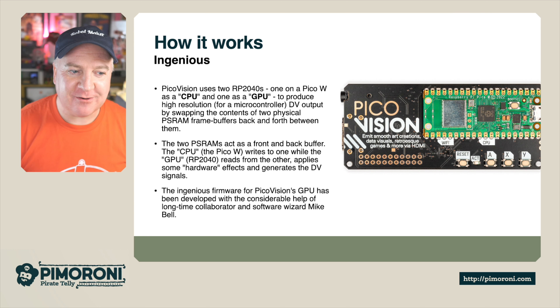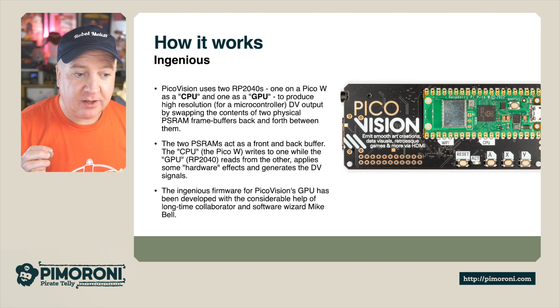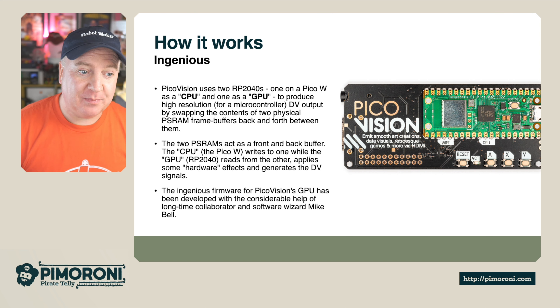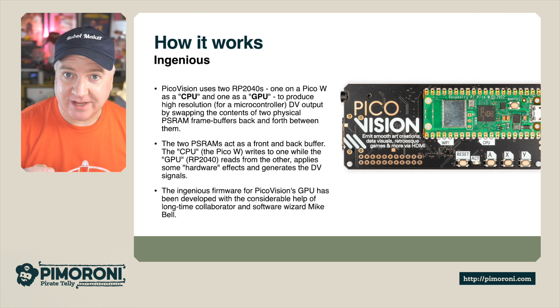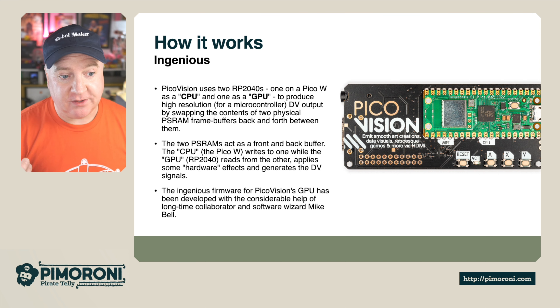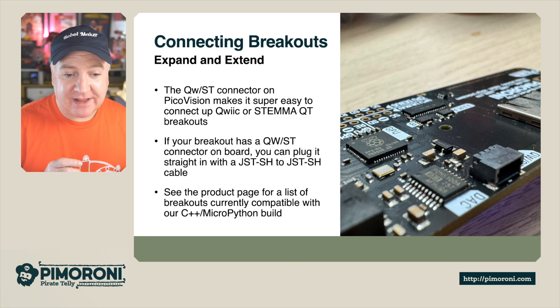PicoVision features two RP2040s: one for the PicoW as the main CPU, and one for the GPU. It produces high-resolution digital video output by swapping the contents of two physical PSRAM frame buffers back and forth. The two PSRAM chips act as a front and back buffer — the PicoW writes one while the GPU reads the other and applies hardware effects to generate the digital video signals. The ingenious GPU firmware was developed with considerable help from long-time collaborator and software wizard Mike Bell.